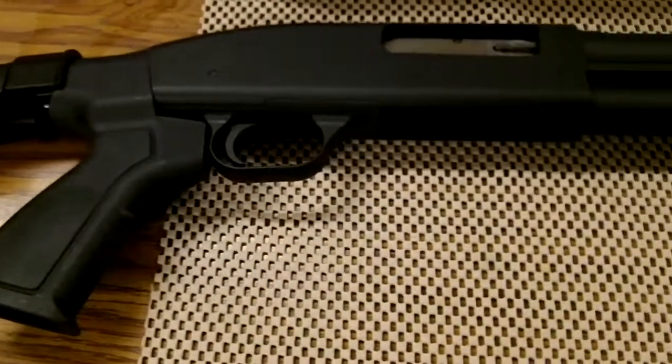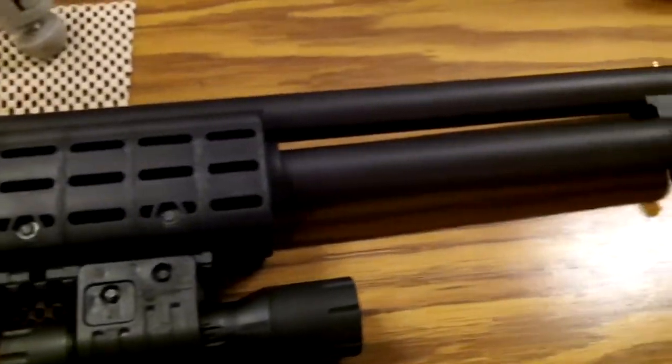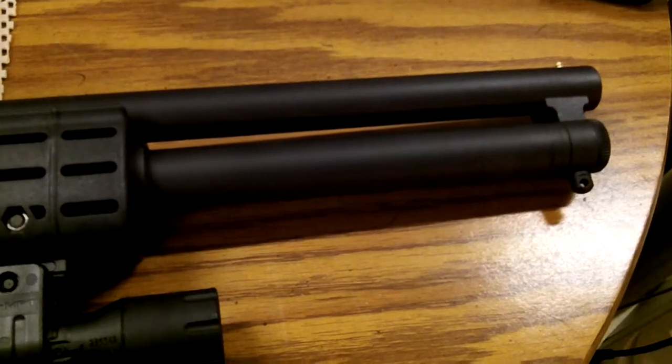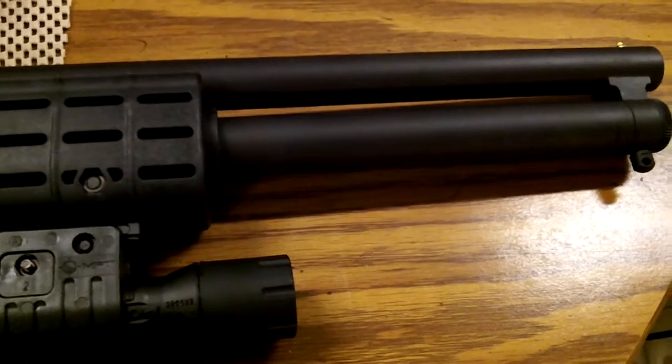Taking it out to the range, make it all fun for friends to shoot. I'm also going to put a Mepro light tritium front sight on it.